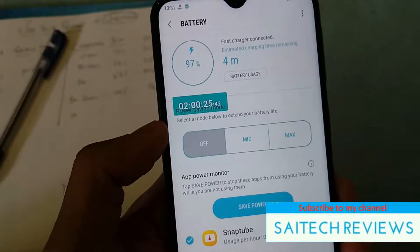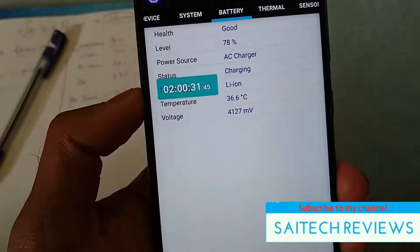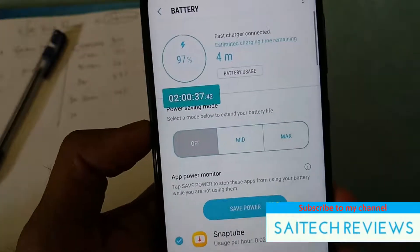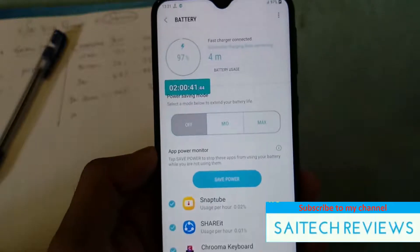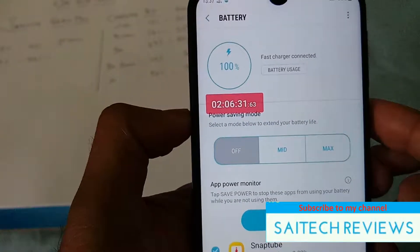After two hours, the battery reached up to 97% with an estimated 4 minutes remaining, and the temperature is 36.4 degrees. Overall, after 2 hours and 6 minutes, the battery finally reached 100%.